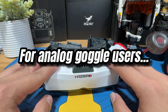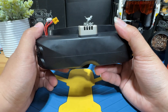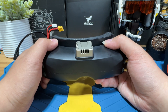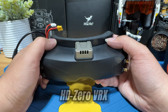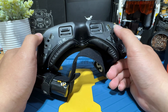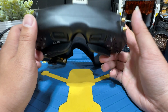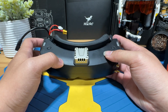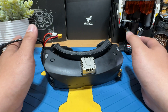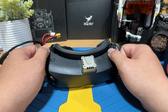Additionally, same as the Walksnail system — if you already have a nice pair of analog goggles and want to use the HDO system, you have the option to purchase the HDO VRX to connect to your existing analog goggles, as long as they have HDMI in. So HDMI in is going to be your keyword. That's about it for all the video systems. If you have additional questions or are still confused, feel free to drop a comment below. I will see you in the next video.